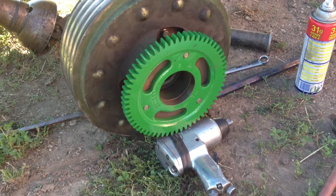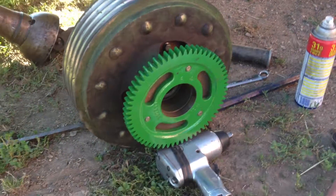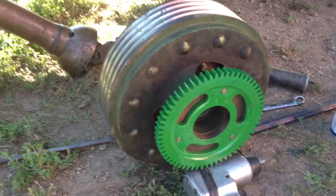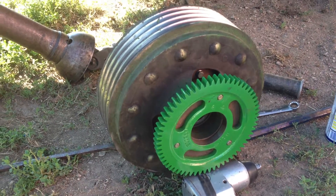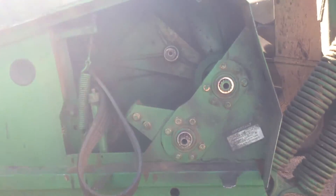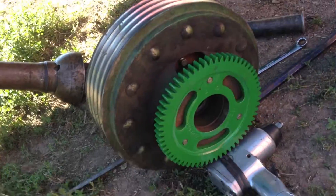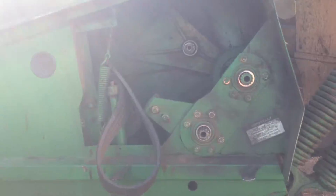There's the new ring in place — this is a pretty easy fix really. The pulley there, the slip clutch pulley, is pretty heavy. Two people is better, but I did it myself. I got it on there and I'm gonna install it back on.